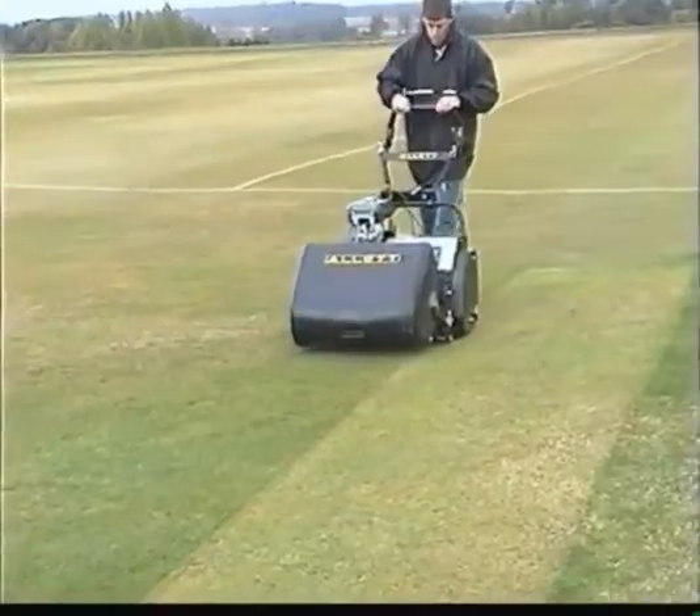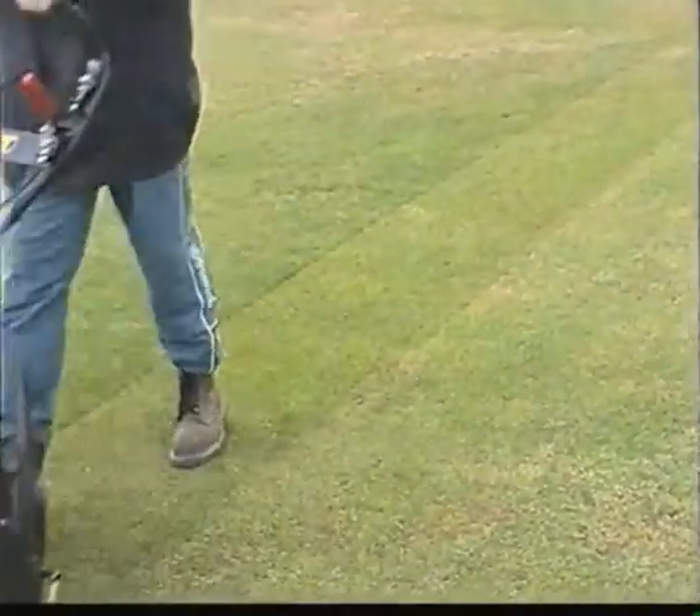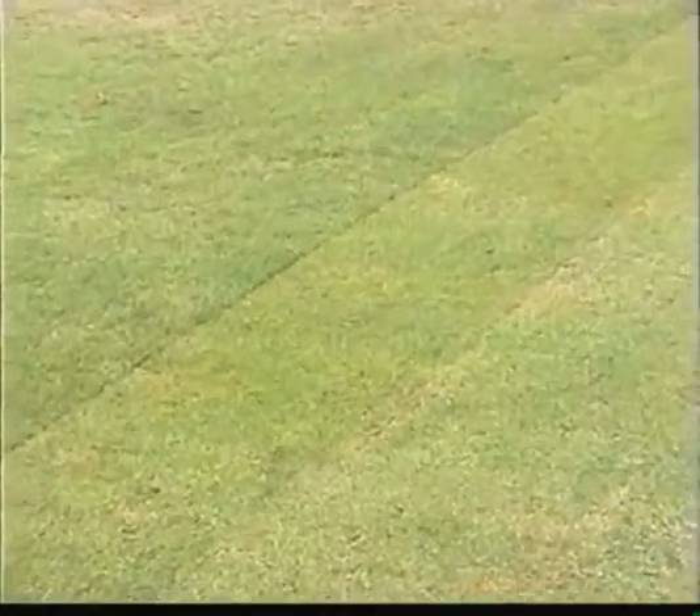As soon as possible after the last match, work must get underway to top dress the wicket for the winter. The first job is to cut the square extremely short, say to about an eighth of an inch.